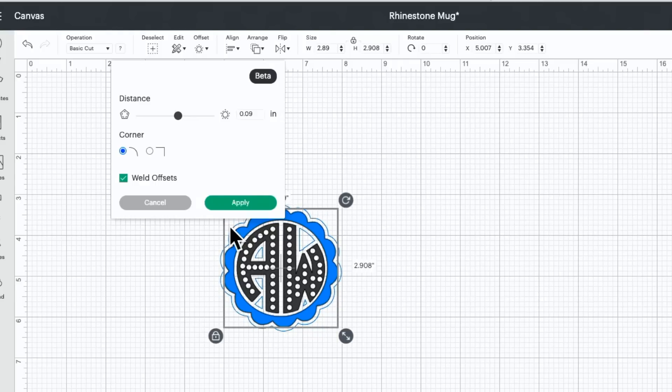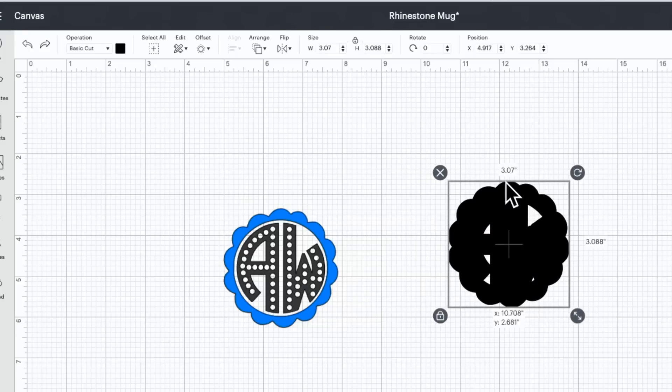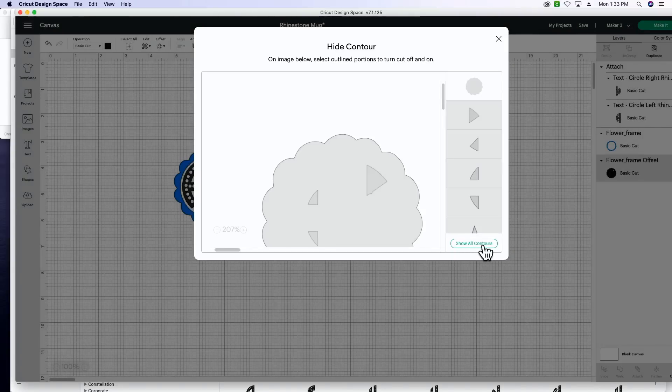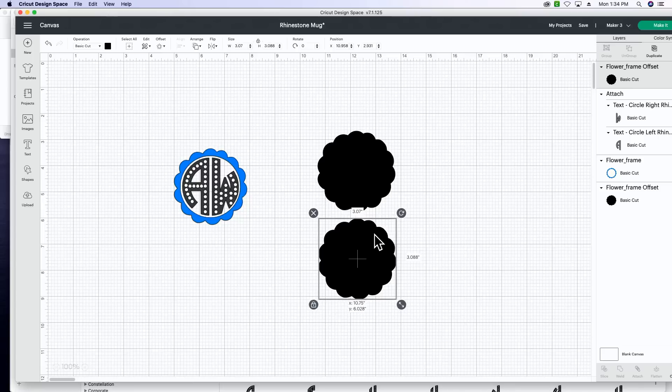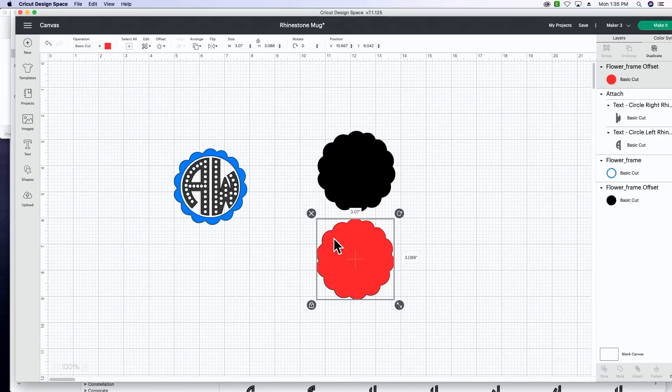The offset amount really depends on your design, so adjust to your preference. After adding the offset, drag it out and contour out all the little tiny triangles so you have a solid scalloped circle. Click 'Contour,' then 'Hide All Contours,' and exit — now you have a solid scalloped circle. Next, duplicate this shape because we need a scalloped round cutout in both HTV Anything and glitter heat transfer vinyl. Make those two different colors — leave one black and change the other to red — since they're cutting on different types of vinyl.